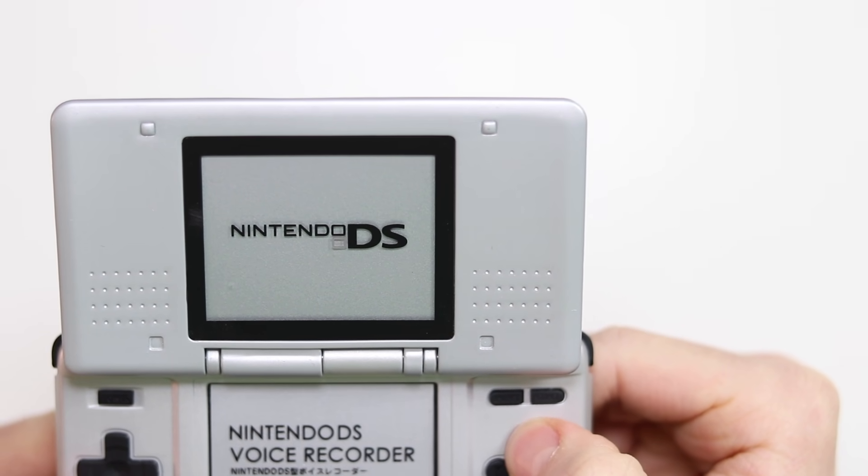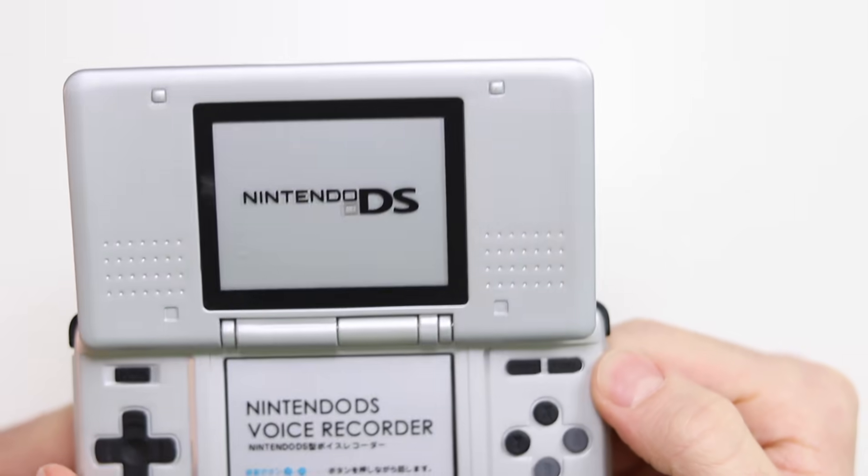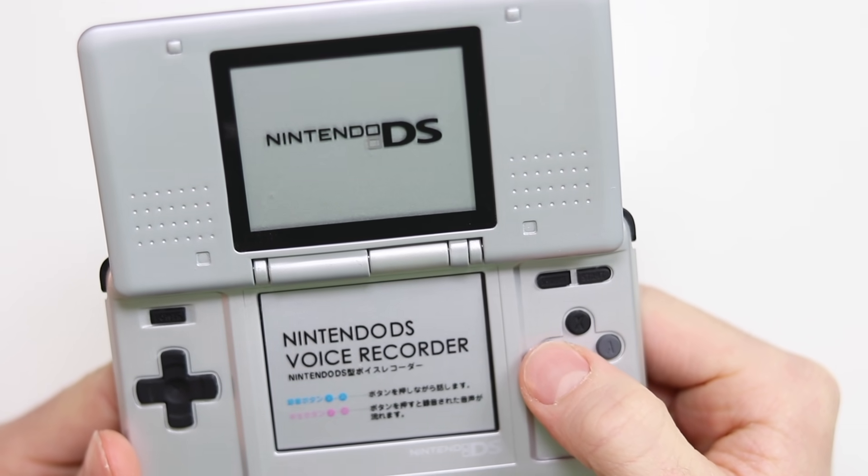So if we hold down the X button: 'Hello.' Now what happens if we press the Y button? It plays back the recording — 'Hello everyone, how's it going? Elliot here.' It sounds pretty good! So it looks like you press A or X to do the recording, and then B or Y to play it back. I don't think these other buttons do anything else — that's creepy.